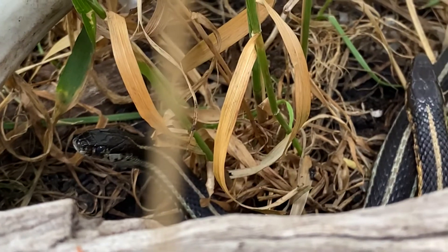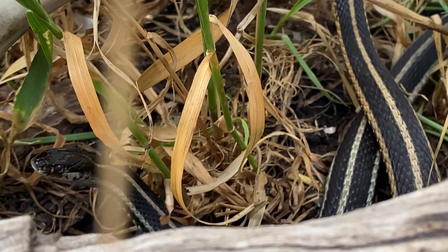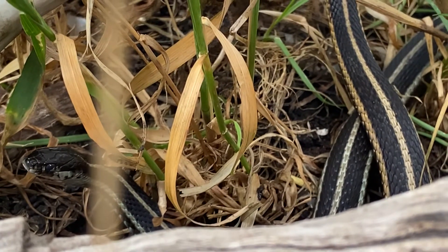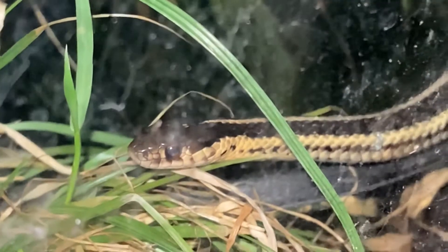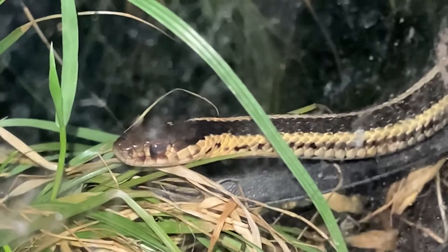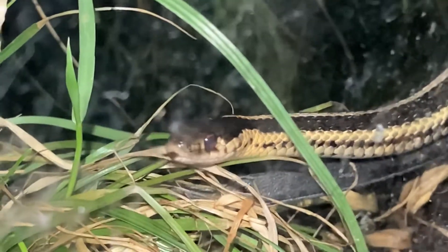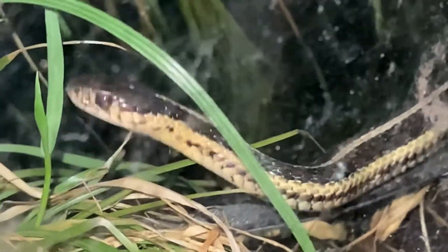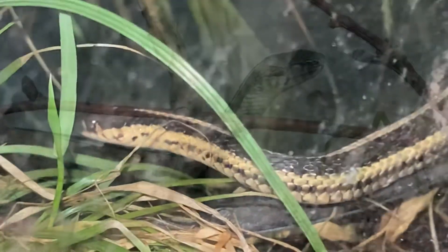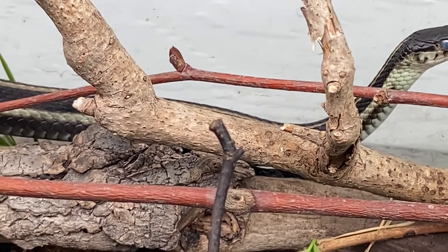As with most garter snakes, they're really active — you're going to see them out and about foraging. They're active in unusually cold weather; they've been reported to be found when there's still snow on the ground during early spring, and I've seen them active during rain and 40-degree weather. They'll be out at nighttime as well — they're nocturnal — so it's a very unique species in terms of behavior.